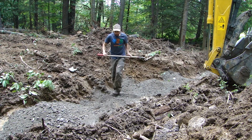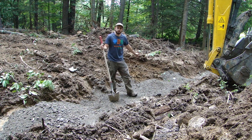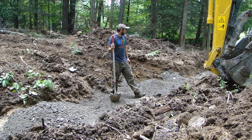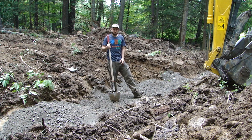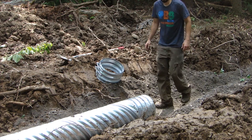All right, got my gravel down in the trench now. I'm just going to spread this out nice and even, keeping a nice grade — at least a quarter inch per foot. I'm definitely going to have more grade than that, so I've got a pretty steep slope here. I'm just going to spread this out nice and even and then lay the culvert in.